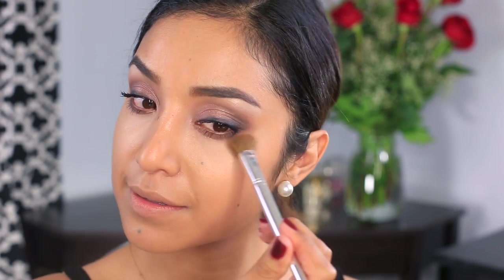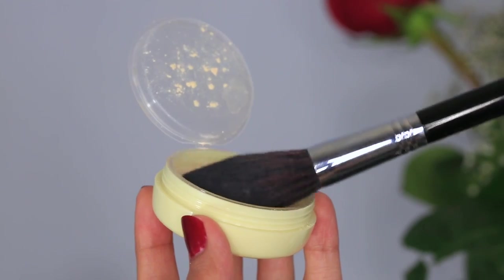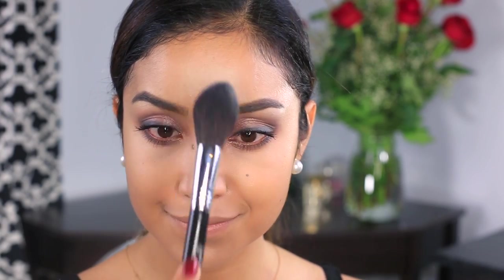Next, I'm going to dab a little bit of concealer under my eyes to highlight the section of my face. I'm going to lock it all in place and also reduce shine by dusting a yellow tone setting powder all over my face.